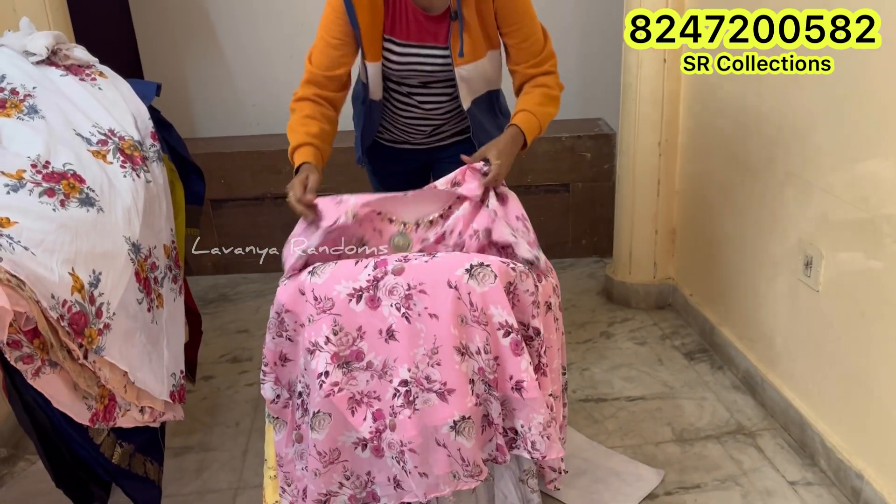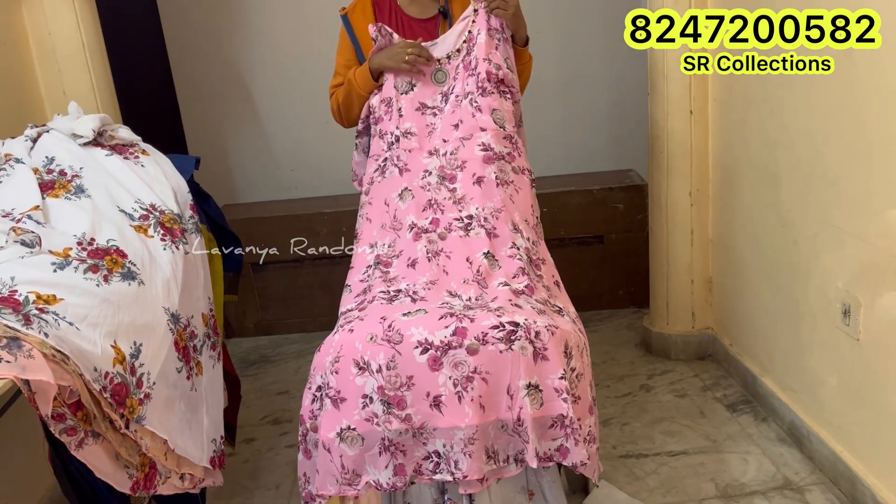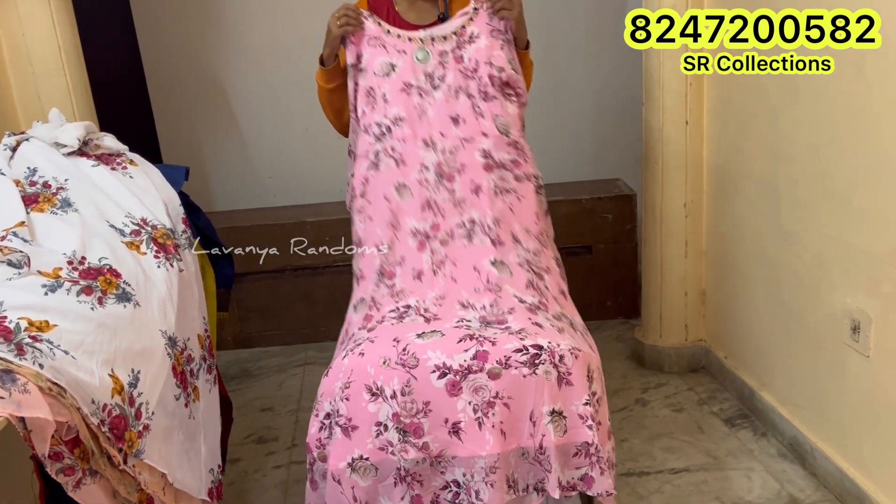Here is one more. This is the full flare. This is very smooth. This is a double XL size.